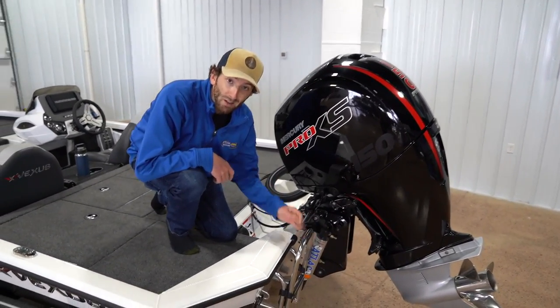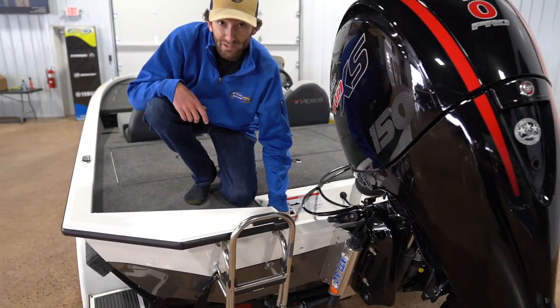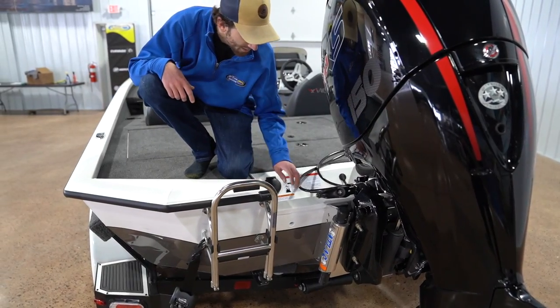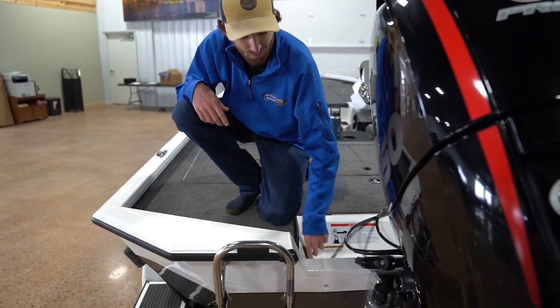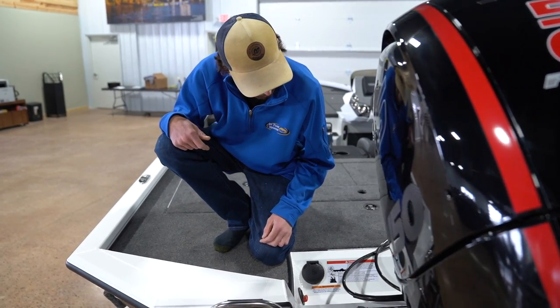They've got a boarding ladder — so if you gotta swim under a dock to get your favorite Jackhammer back on the boat, you're covered. Along with that, they've incorporated a remote drain plug, so easy in, easy out. You've all forgotten to put the plug in — now you don't have to go swimming or put it back on the trailer.